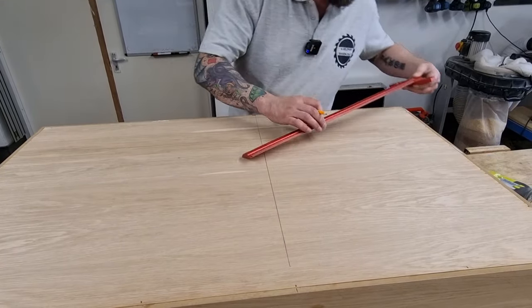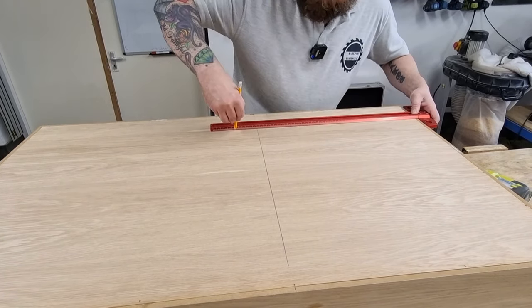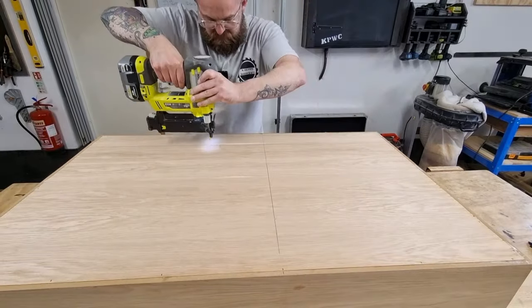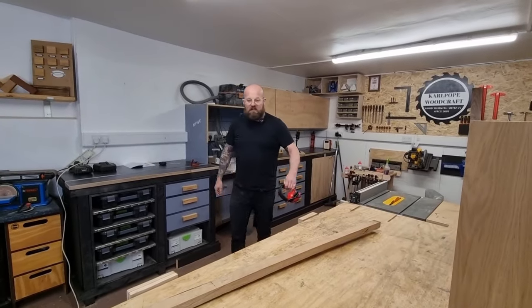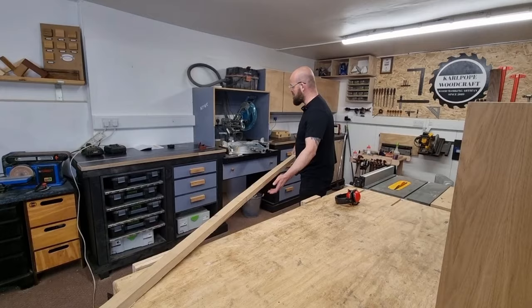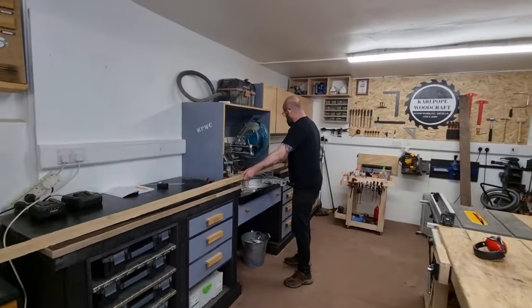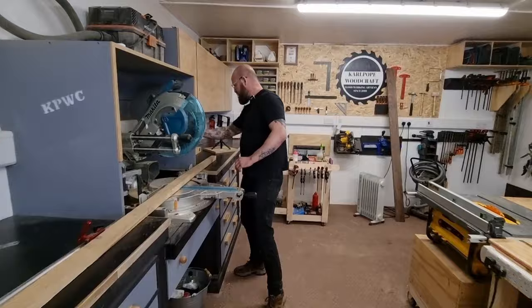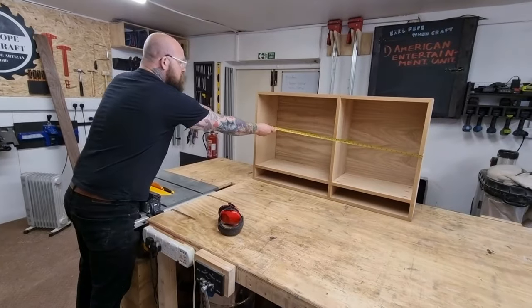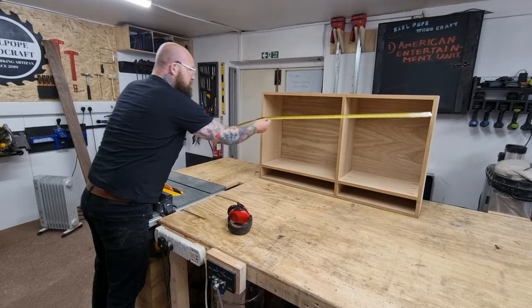I mark with a T-square where the central divider is located and the shelf to attach more nails. Let's get the face frame on this bad boy. What we need to do now is cut this big piece of American white oak down to a manageable length — I'm going to need a couple of pieces at 45 inches.